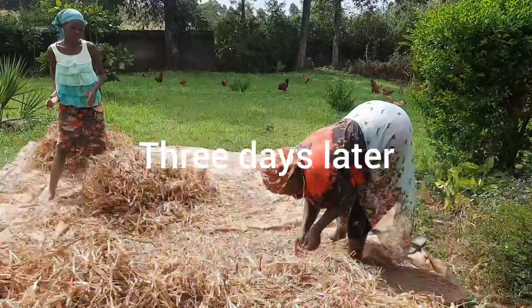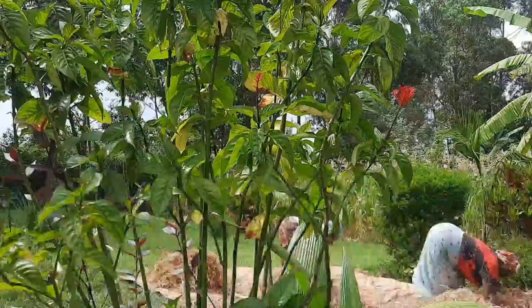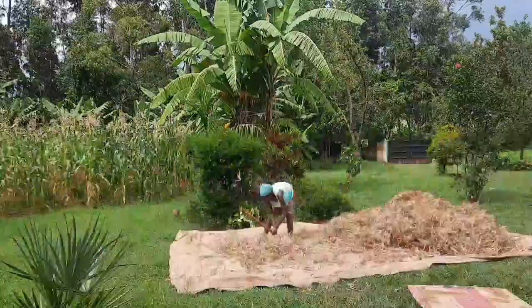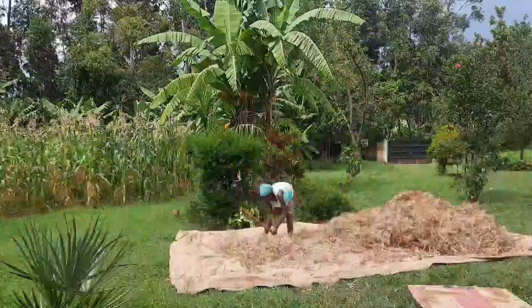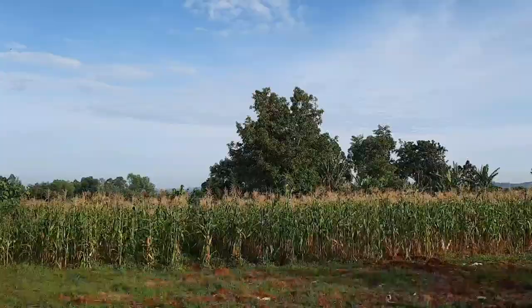It's been three days and our beans are very dry now and ready for threshing. This is how we do it: we collect them in bags and just pound them with a stick or a metal rod.